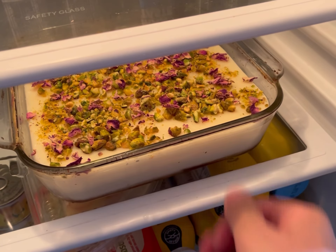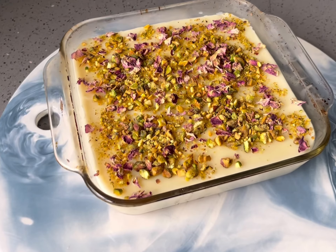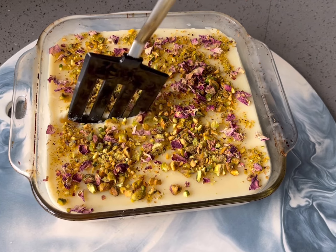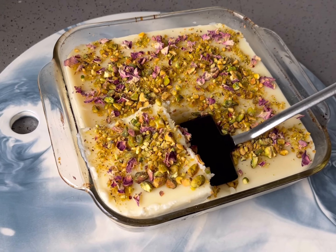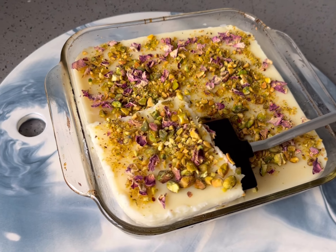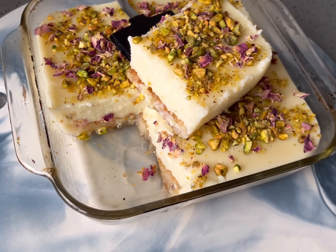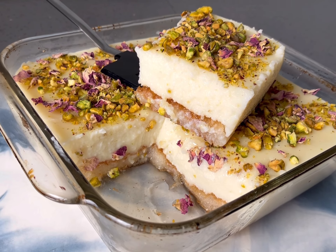Refrigerate for a few hours or until set. Once set, slice into even portions. Enjoy with a relaxing cup of tea, and special thanks to my wonderful mum for this recipe.